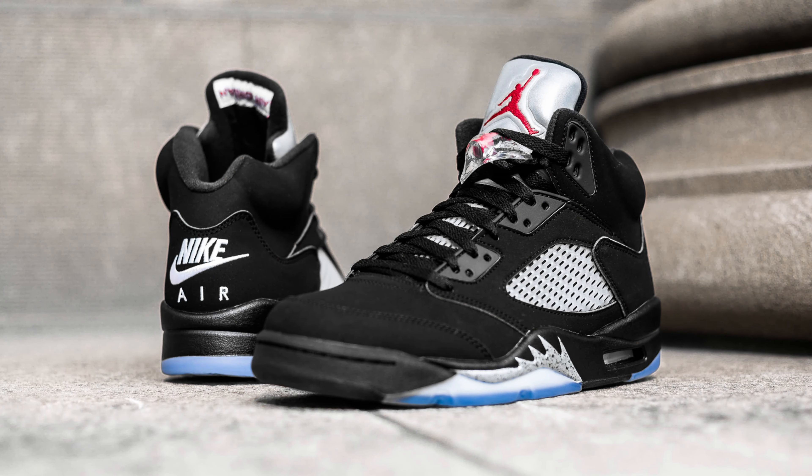Jordan 4 Breads versus Off-White 4s? Breads — no question, hands down, no matter what. The Bread 4s are my first shoe. You could put anything against them and I'm taking the Breads all day every day. The Off-White 4s are insane and a perfect colorway, but the Breads win automatically. Side note: if it were Military Blues versus White Cements that would be a harder call.